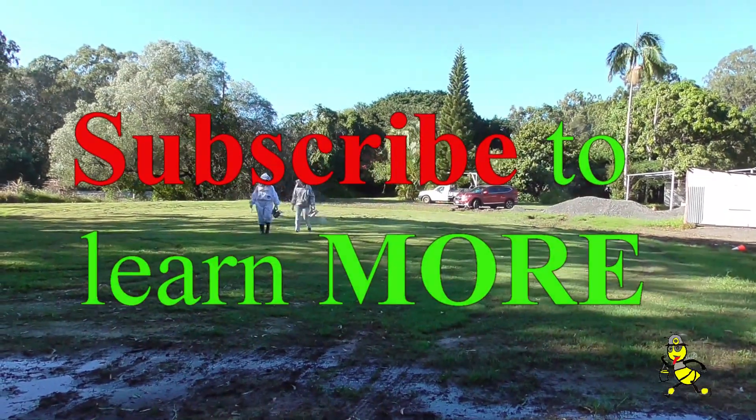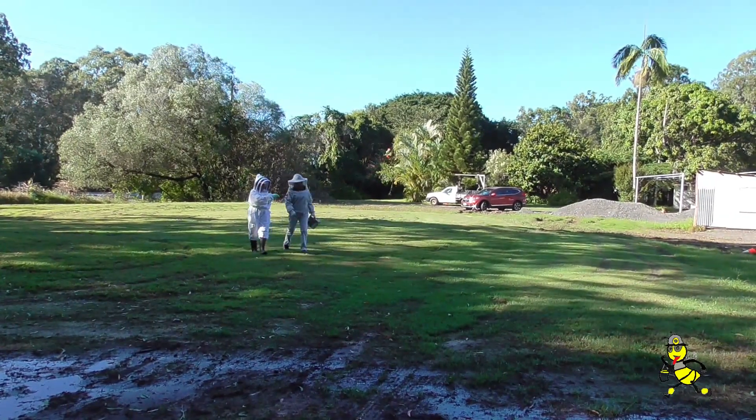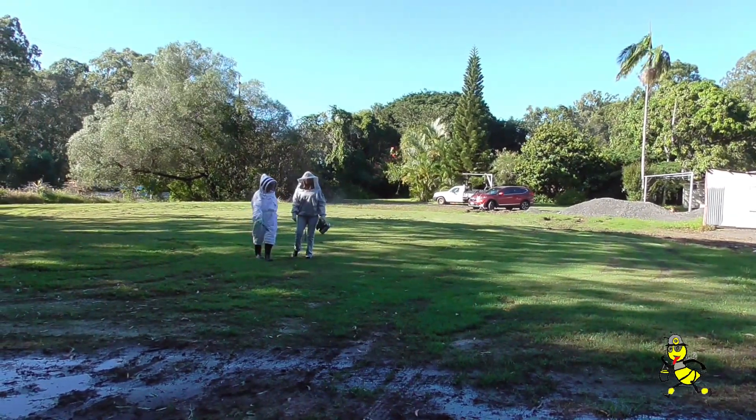We've got to check some nucs here for stores, and also one particular nuc that we don't know whether we've got a queen in or not.